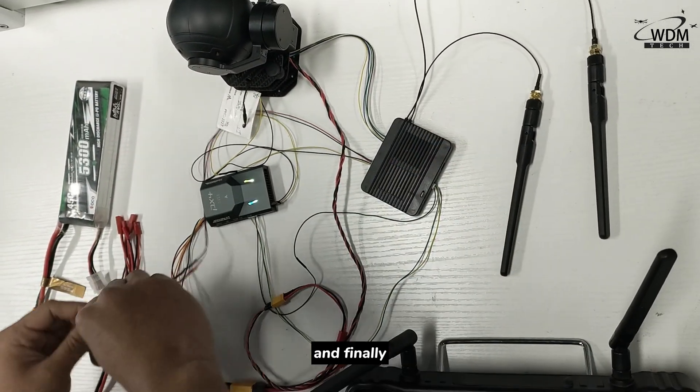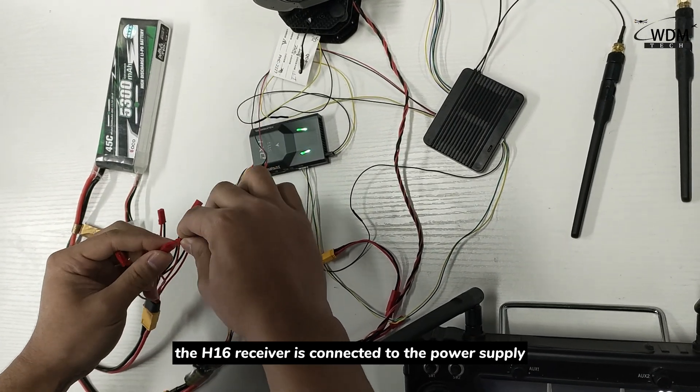And finally, the H16 receiver is connected to the power supply.